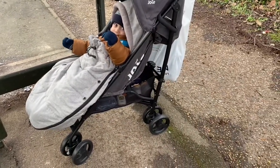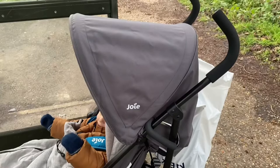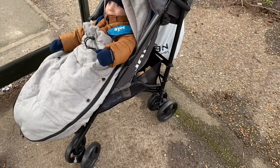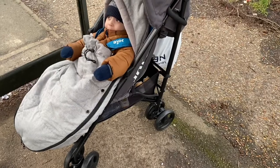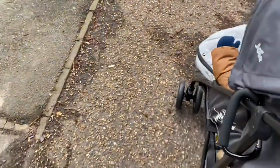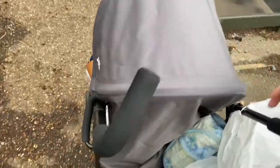We've just left home, we're at the bus stop waiting for the bus. First impressions: it's very noisy, it's not a smooth push like my previous Bugaboo Ant and the bigger travel system prams. This one definitely rattles. When you move it on ground that's not smooth — like this one with little stones — it makes a rattle sound. Smooth ground is fine, but I'm a little bit disappointed about that already.